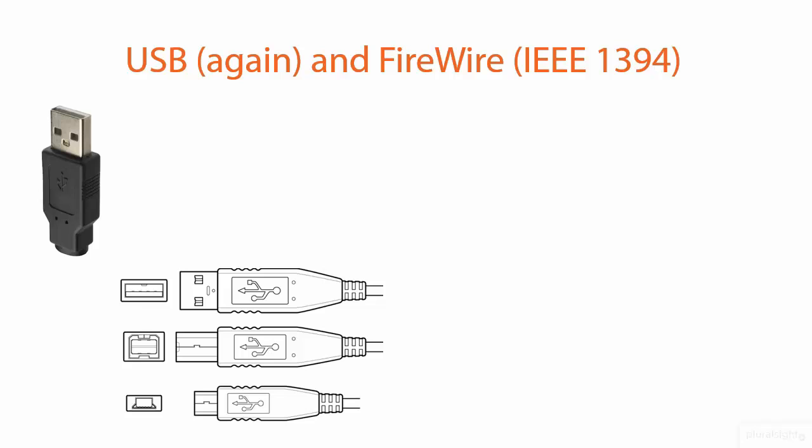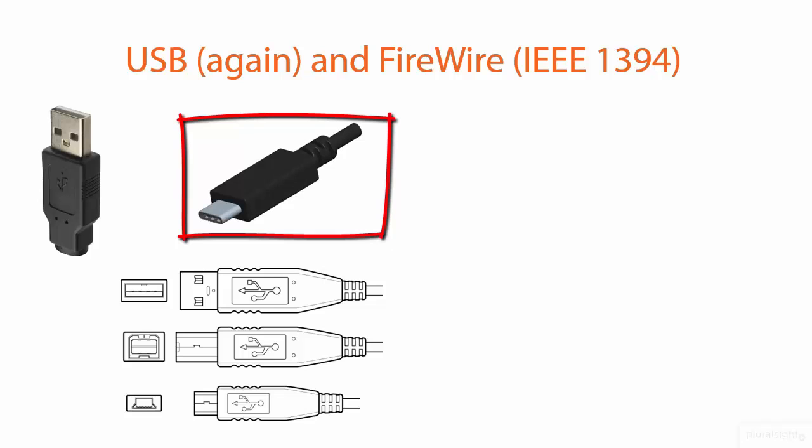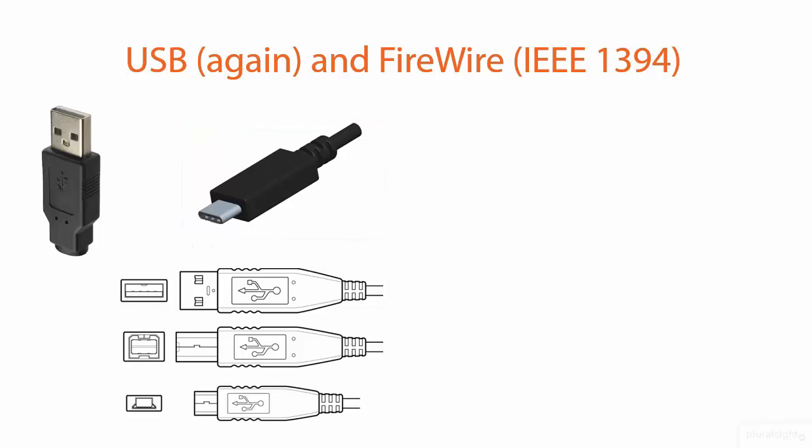If you have a Raspberry Pi — at least the first version of it — the Model B uses a Mini-B USB connector. Now, this next one is the next frontier of USB: USB-C.